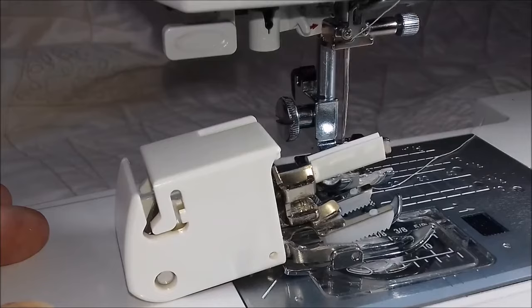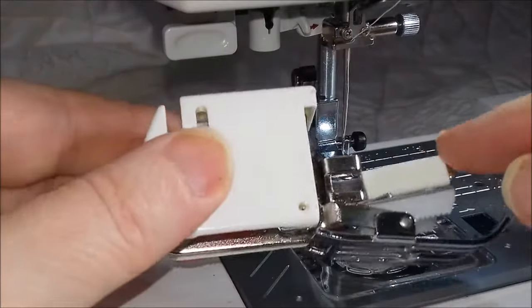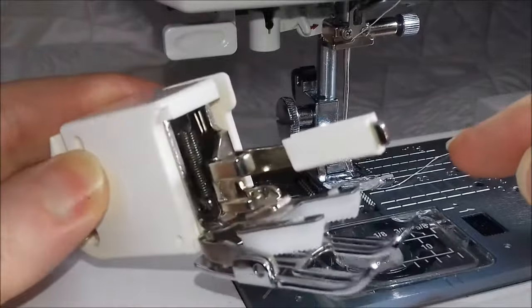Hello, this is Rachel from patchworkquiltingclasses.co.uk. Today I'm going to show you how to put on your Janome walking foot.